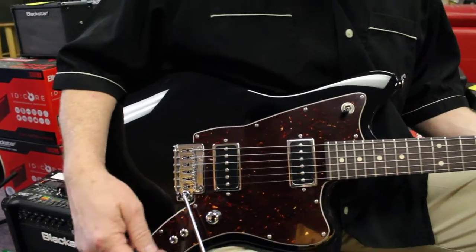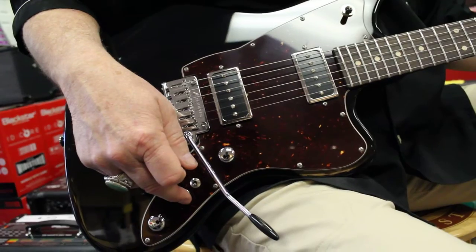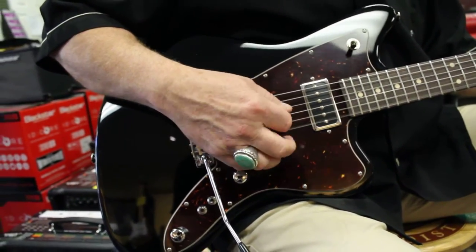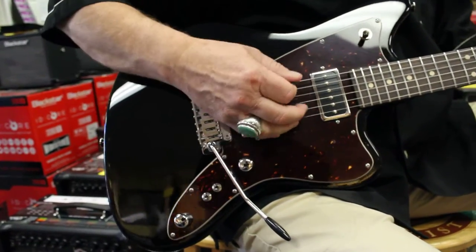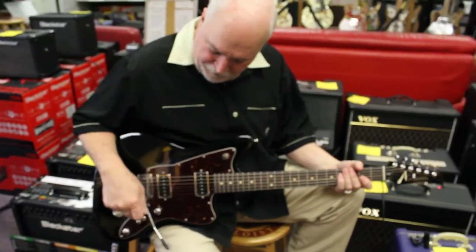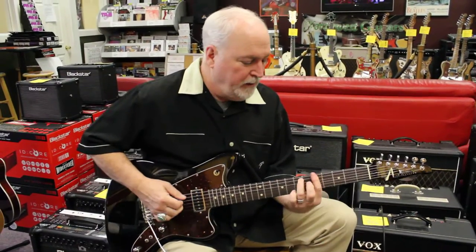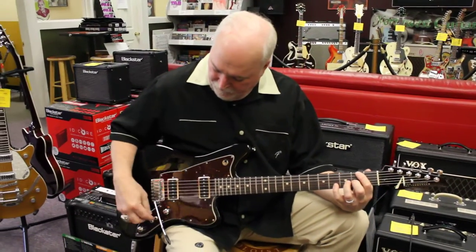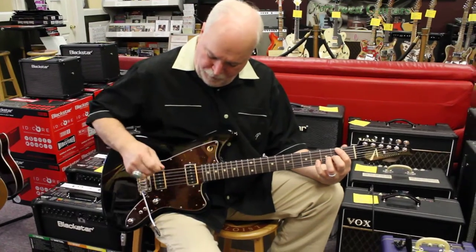It also has two cut switches, and if I want it further cleaned up without messing with the amplifier, I can cut back here, keep the volume up. You've got a cut switch for each pickup, so you can cut back, say, the rhythm pickup, and have a very plausible jazz tone, but have the bridge pickup a little hotter.